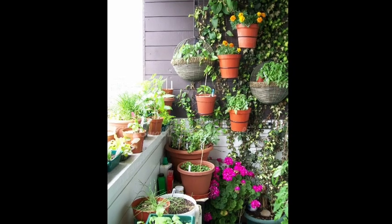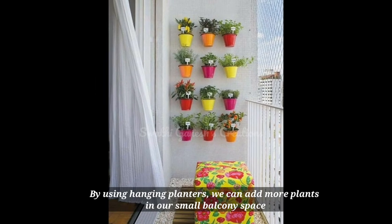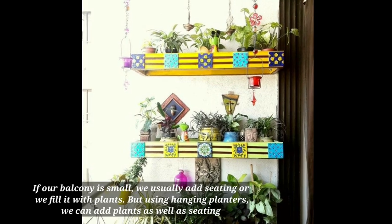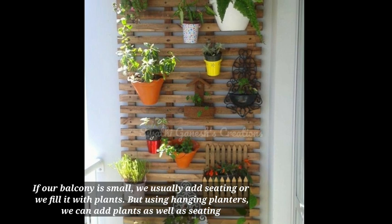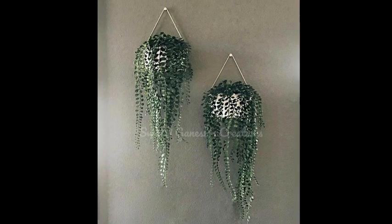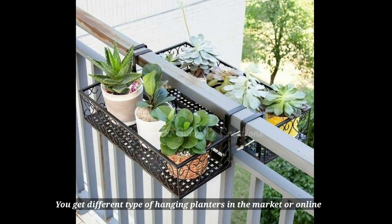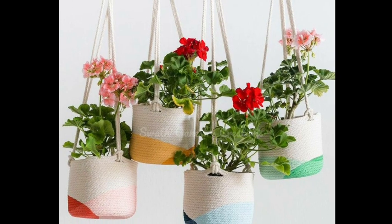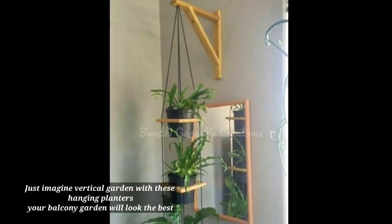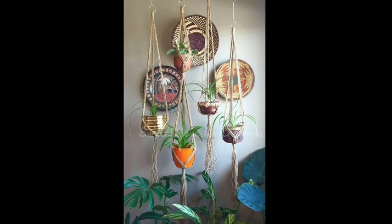The next step is hanging planters. Using hanging planters gives us a super advantage — we can place lots of plants even in a very small balcony. You can use a stool or chair for some plants and hang others. There are different types: grill-mounted, wall-mounted, or free-hanging, all great for a vertical garden look.